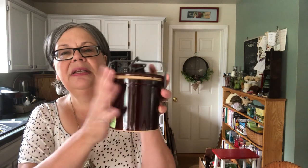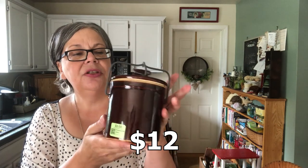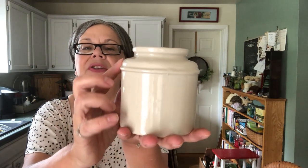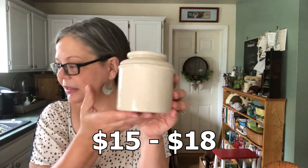A couple of ceramic pieces — a cheese crock. This is a nice larger size. It was half off, so $1.50, and it should sell for about $12. And then here's another cheese crock — this is a new one for me. I love this ridge right there. It was a dollar and I would likely keep it, but I would sell it for about $15 to $18.